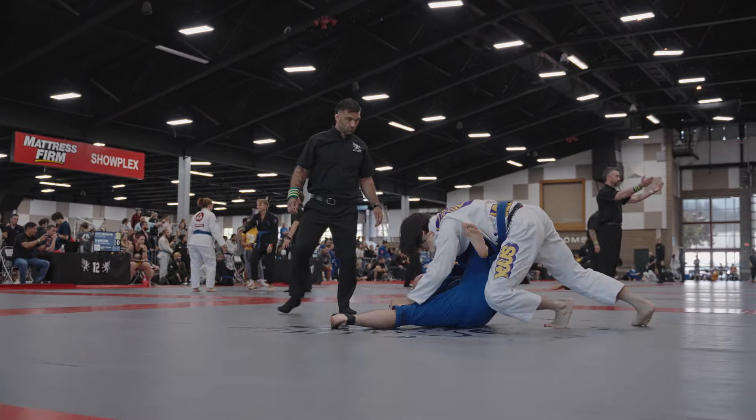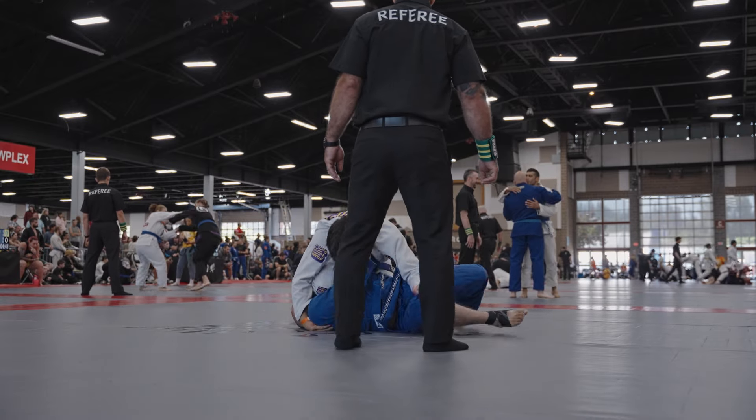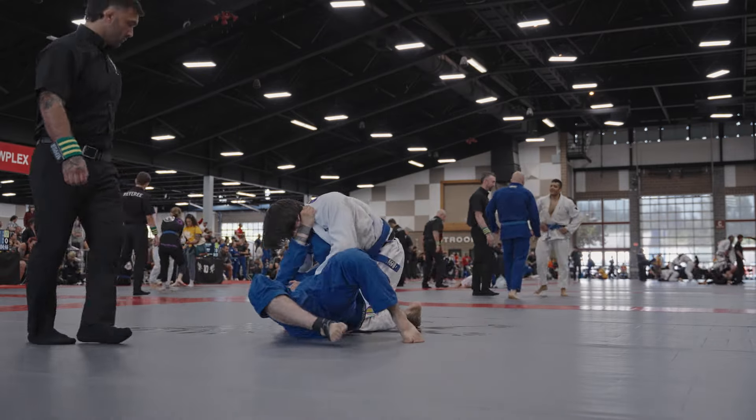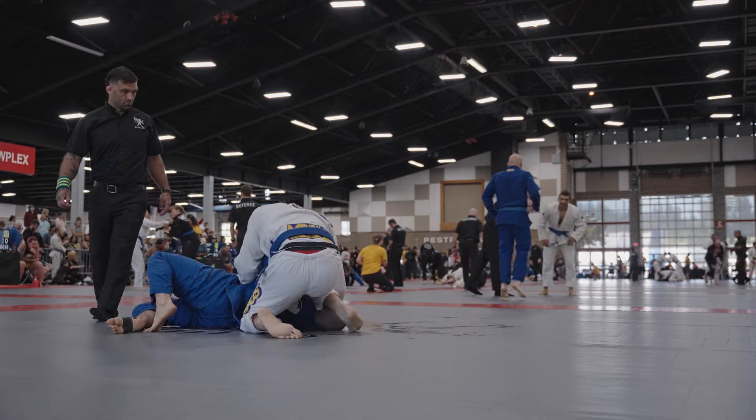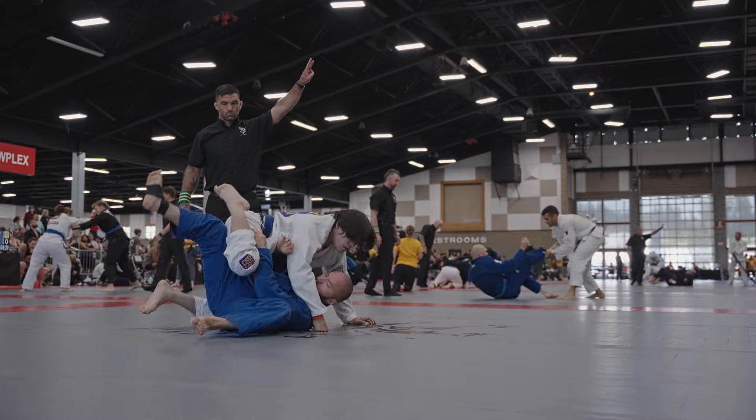What it's causing him to do on the more athletic side is just causing him to burn so much more energy trying to retain his guard from this position. Eventually he switches off to going onto a baseball choke, but because of my posture I'm able to just go knee on belly and negate that choke.